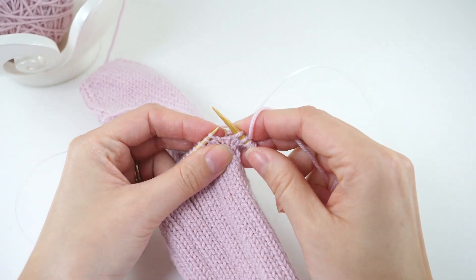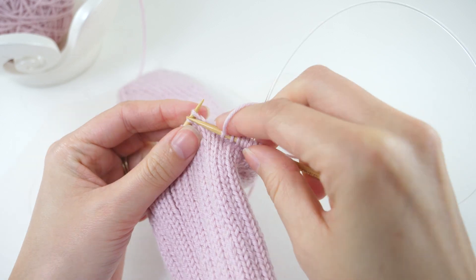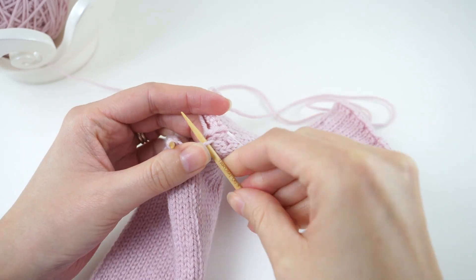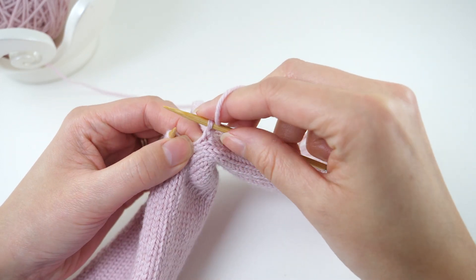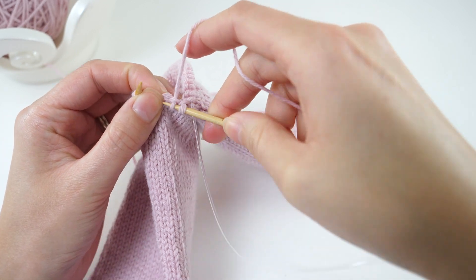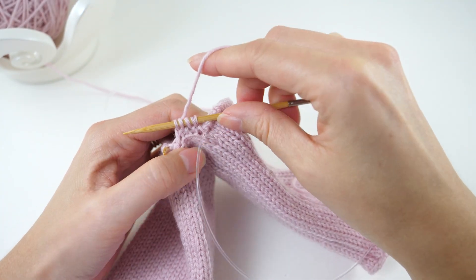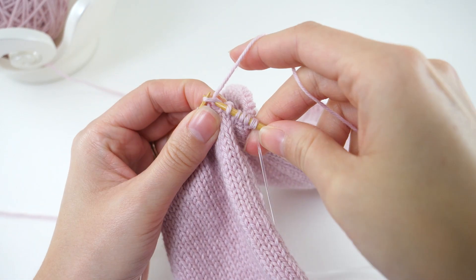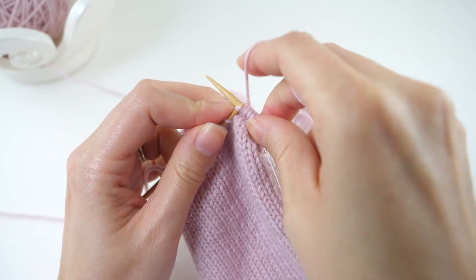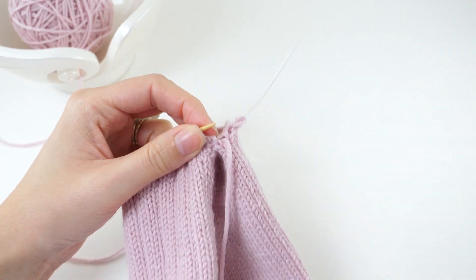The next step is to knit all of the stitches from needle one. Now on this side of the sock, we also need to pick up four stitches in this gap. Play around with it, pick up and knit just like you did before. Then you'll knit all the stitches on needle two. So that wraps up the first round of the heel.